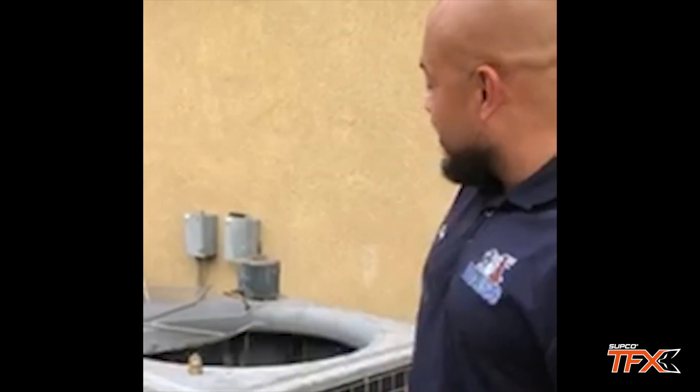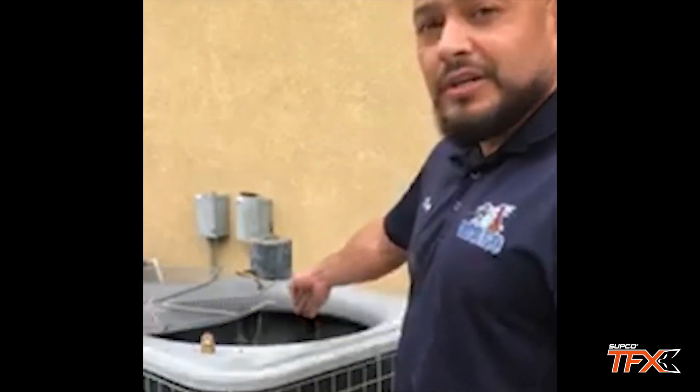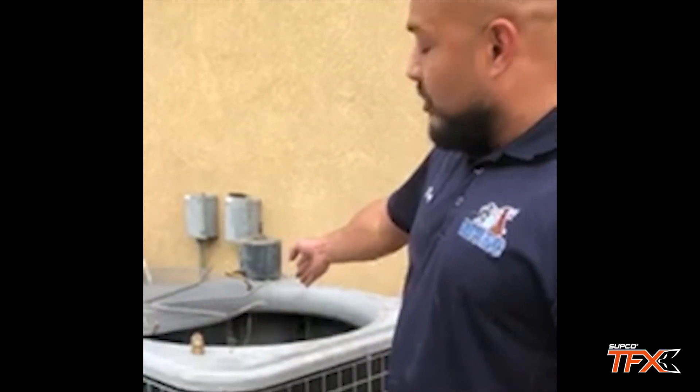I had a no-cool call from a customer who said the AC wasn't cooling. I told her to turn it off when I got there, but it was still running when I arrived. At the side yard I found a running air conditioner with a frozen condenser fan motor and the compressor not running — most likely out on overload.